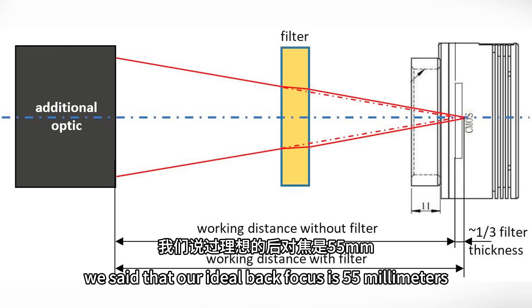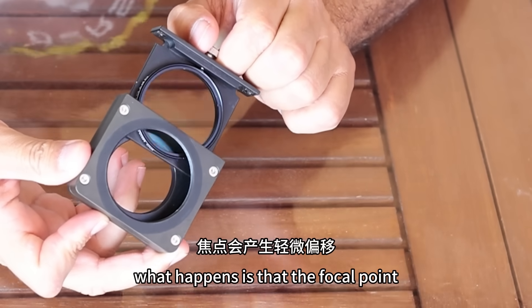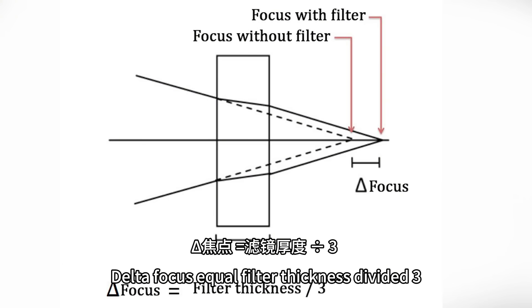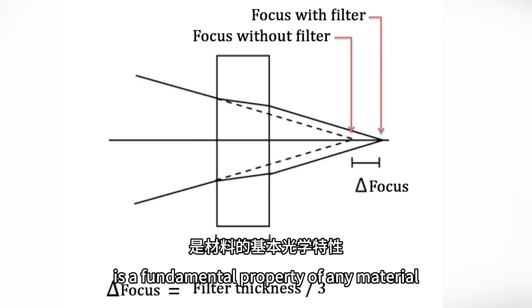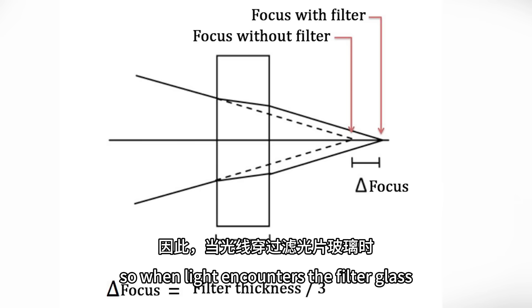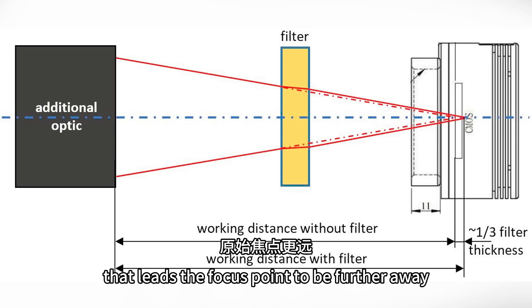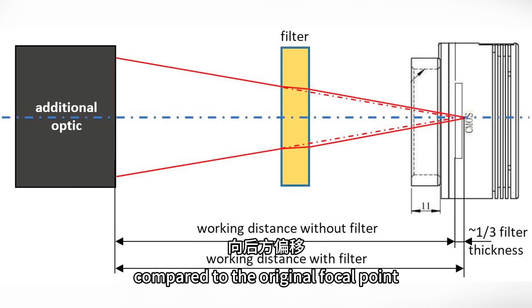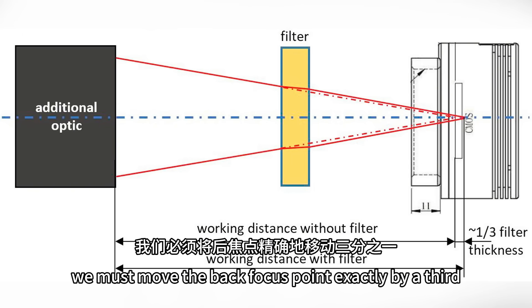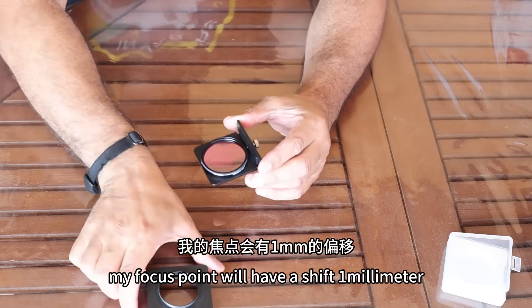Our ideal back focus is 55 millimeters, and in between we can put all the possible accessories respecting this measure. When we insert the filters, what happens is that the focal point changes and shifts slightly. And this can be explained by this formula: Delta focus equals filter thickness divided by three. The refractive index is a fundamental property of any material — anything bends light: water, air, glass. So when light encounters the filter glass, it finds a distortion point that leads the focus point to be further away compared to the original focal point. This change we call delta focus. To circumvent this change, we must move the back focus point exactly by a third relative to the thickness of the filter. So if I'm using a filter that has a glass thickness of three millimeters divided by three, my focus point will have a shift of one millimeter.